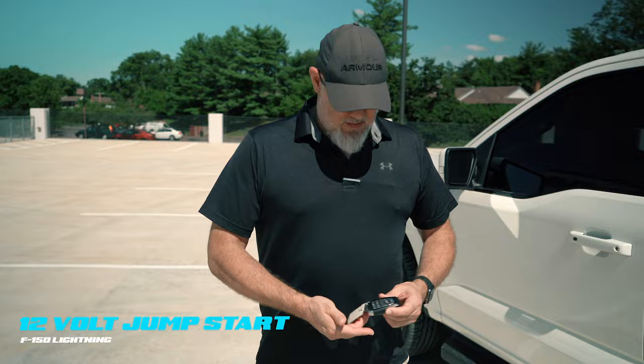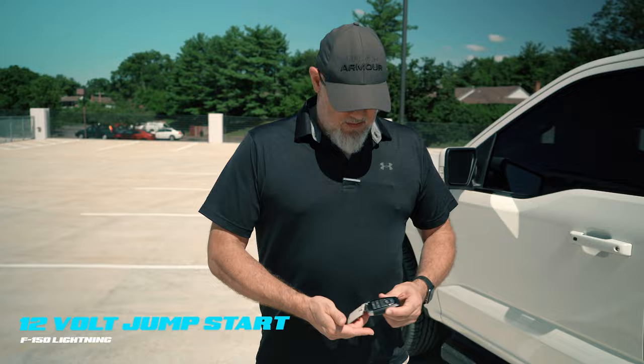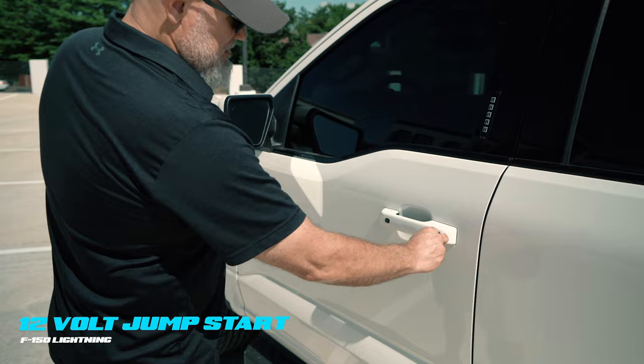We're going to have to go into the lock cylinder. This one has a key in the back of the fob — it is cut, it is functional. Come over, put it in the lock cylinder, turn clockwise, and the vehicle opens.